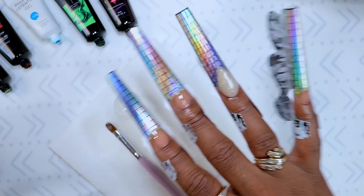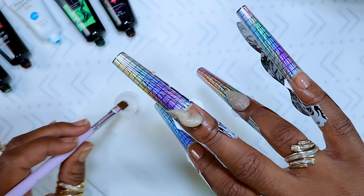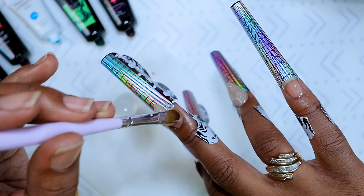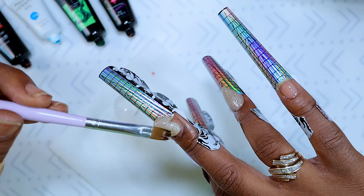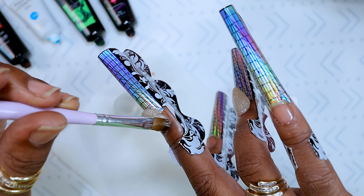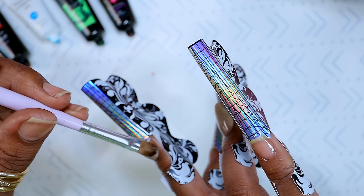Jumping right into it, I'm using SXC's poly gel — this was from their bridal kit. I got this kit about two to two and a half years ago. I did check last night for the link but they don't have it on Amazon anymore. I absolutely love SXC; I'm not even sure why I stopped using them. They are so easy to use — it's soft but not too soft, just a really nice poly gel. If you're looking for a poly gel kit from Amazon, I definitely would suggest trying SXC.